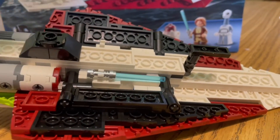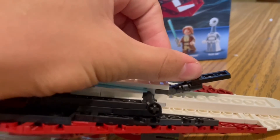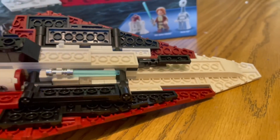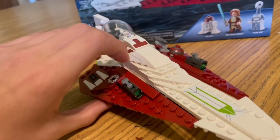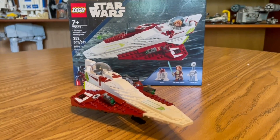We also have retractable landing gear. And there you have it — Obi-Wan Kenobi's Jedi Starfighter.